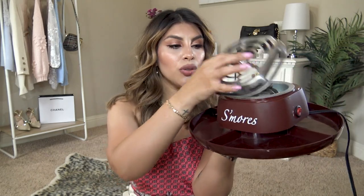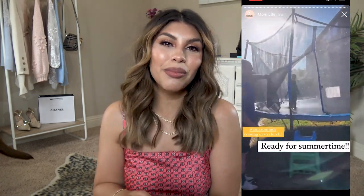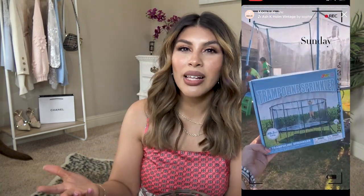This is a s'mores maker — it has a tray you can put together to display all your s'mores ingredients, and it actually plugs in and heats up so you can toast marshmallows without an open flame. It's been a great item for several years. I also wanted to mention the trampoline sprinkler — I'll include a clip of the kids jumping in it because we have used that thing so much. I want to say it was under $20. If it ever breaks, I will immediately get a new one. Not only do the kids love it, grownups love it too.